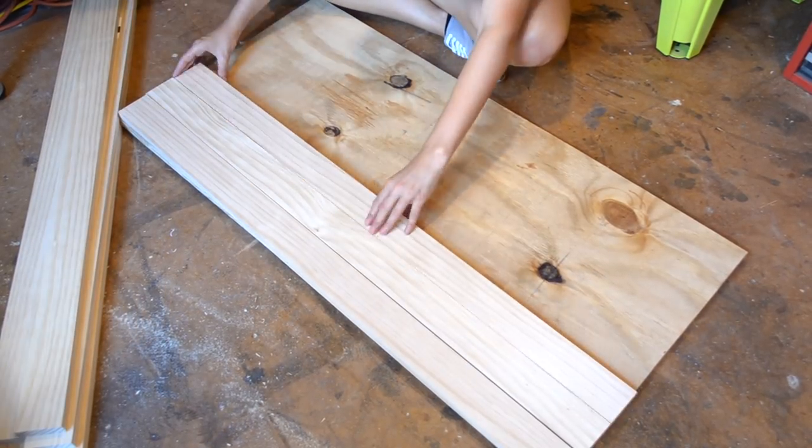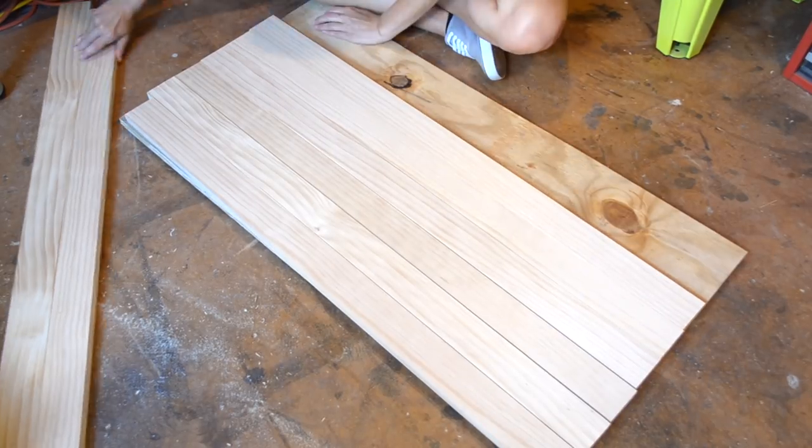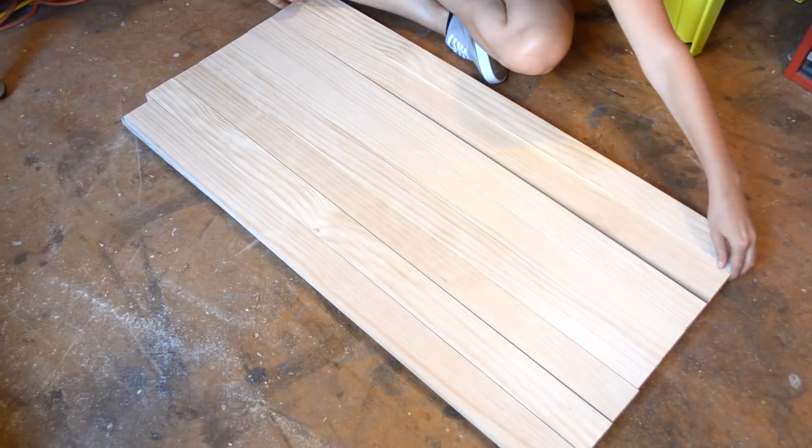Once cut, lay out your pieces in a way that makes you happy. By keeping these pieces a little longer, you will be able to account for the kerf in the blade when making cuts later in this project.